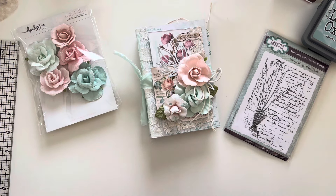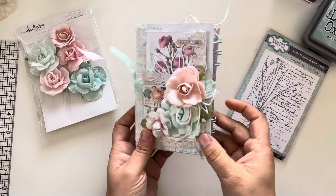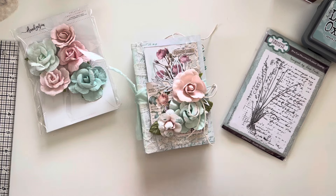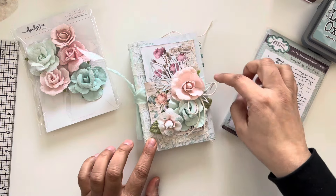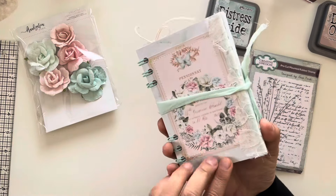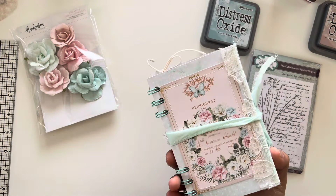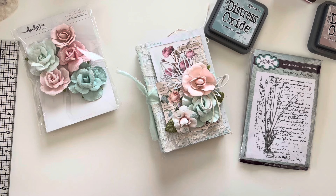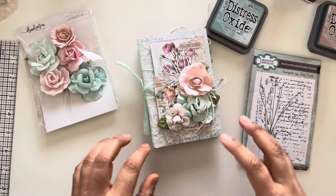I took a rice box that I didn't want to throw away because I thought it would be a cute little book, and added all these papers to it to create this super cute album. I took a 12 by 12 paper from the Magic Love collection, and I added some distress ink and stamping in the background. I did some inking around, and used some of the cut-aparts from the paper collection — 'With Love,' 'My Sweet,' and 'Miel.' I was really just looking for floral paper.